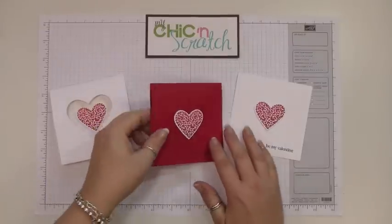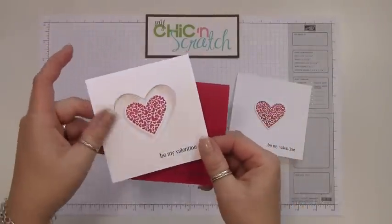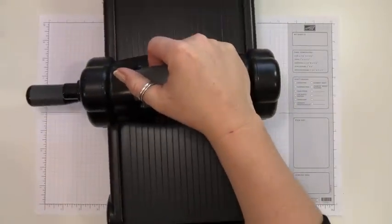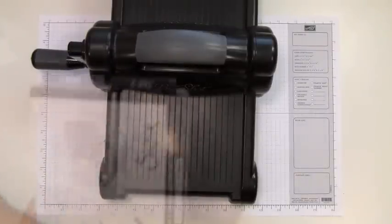Hi, thanks for joining me today. I'm going to show you how to emboss using the framelits and also how to cut using the framelits. We're going to go ahead and put the Big Shot right in the camera. The first thing we're going to do is the cutting, because that's what they're designed for — to cut.